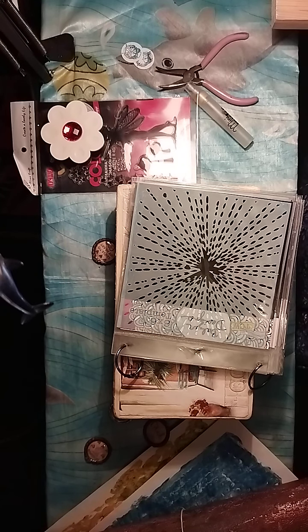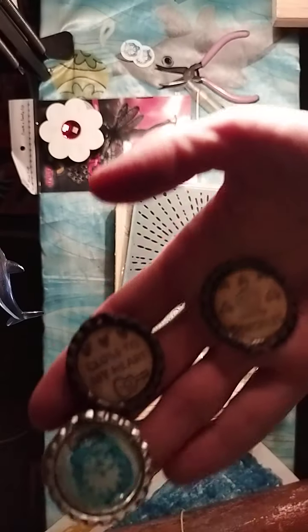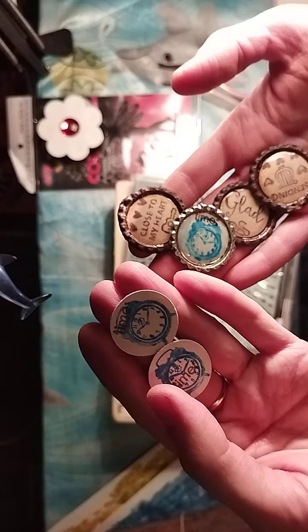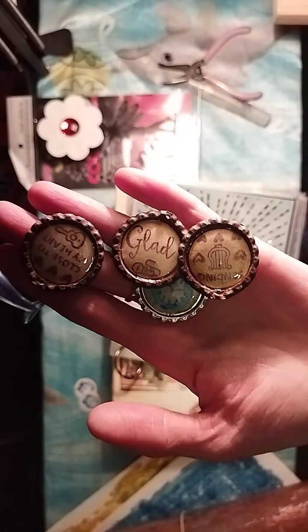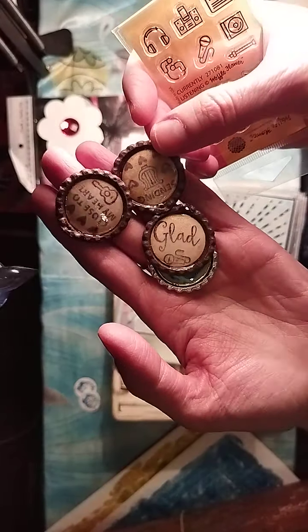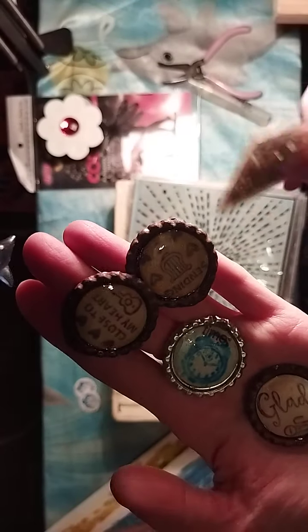Hello everybody! I loved the video I recorded today with the phone — it's a new phone. I wanted to keep going on that report from New Year's Eve, so I made these little charms. I actually stamped on a piece of hard paper with little tiny stamps and then used glossy accents to make it glossy.